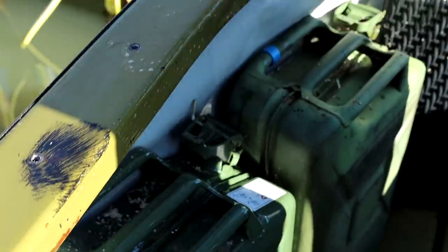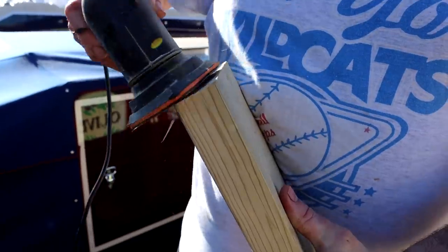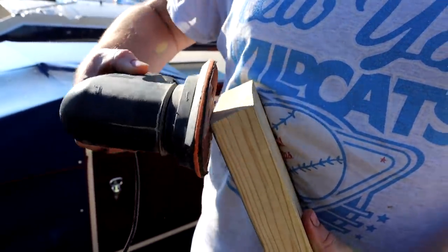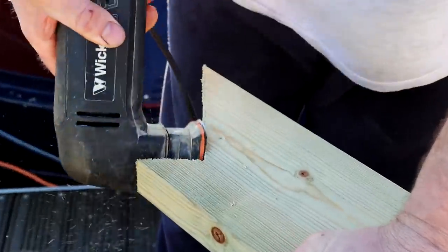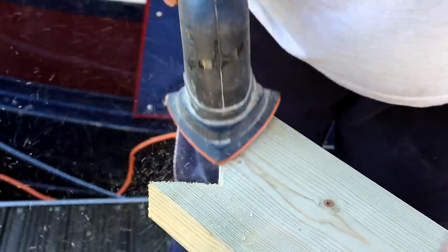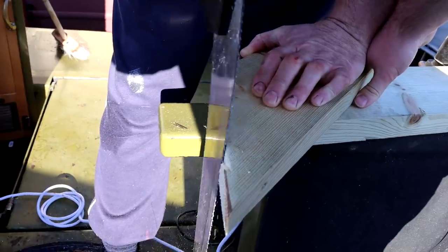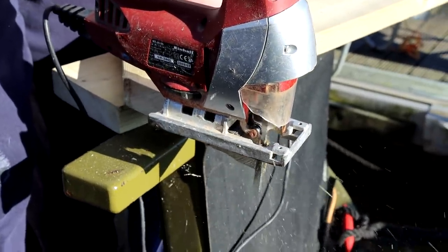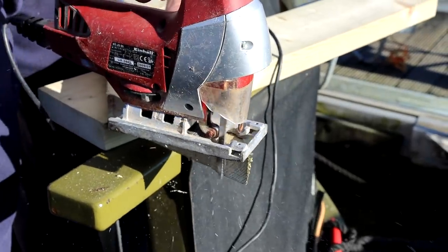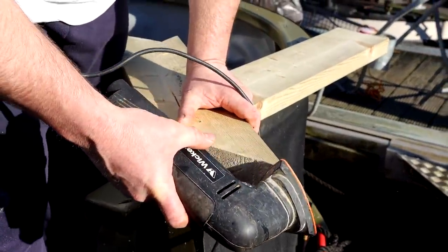We're going to be using a thicker Sikaflex to help the wood stay down, so of course we've got to clean off all that oil. Before we put all the wood together, we've got to make sure all the joins are nice and smooth. One piece wasn't going to work with just the sander, so we had to bring out the saw — and not even the saw would cut it, so we brought out the jigsaw, then gave that edge a quick smooth off.